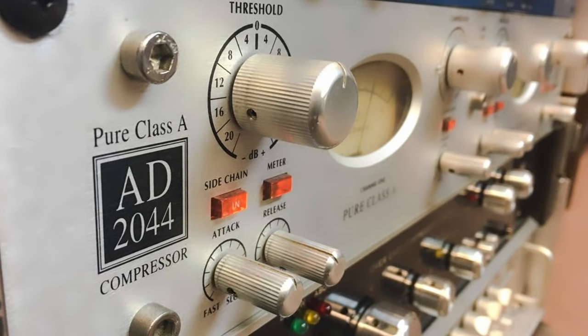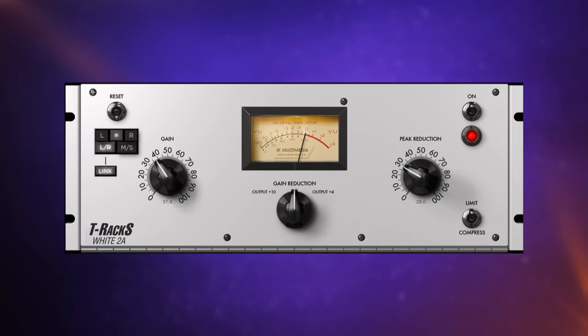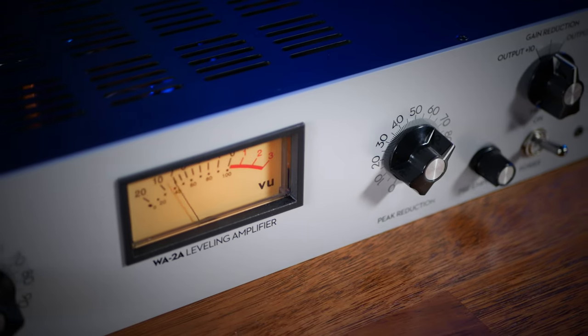Renowned optocompressors include the Avalon AD2044, and much more familiar to you most likely is the LA2A. It's that style of compressor that I'll focus on in this video. It's no surprise that this has been cloned into many plugins over the years, but in this video I'll be using the Warm Audio WA-2A.